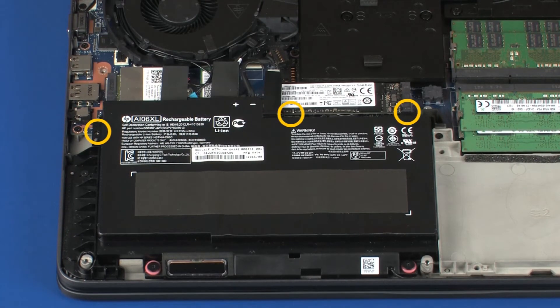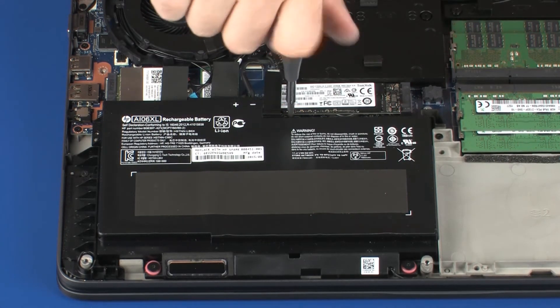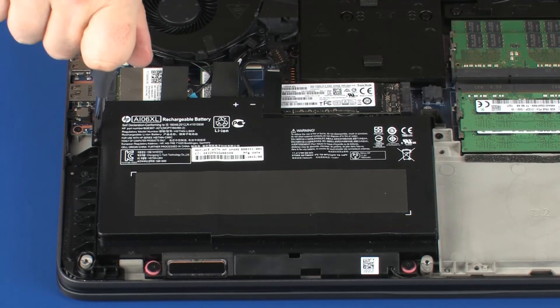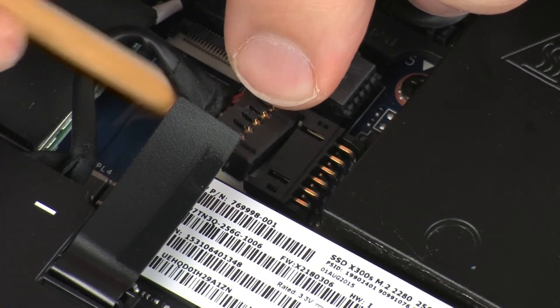Replace the three 5 mm P1 Phillips-head screws that secure the battery to the top cover. Connect the battery cable into its connector on the system board.